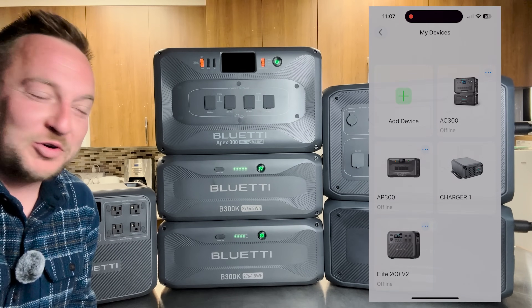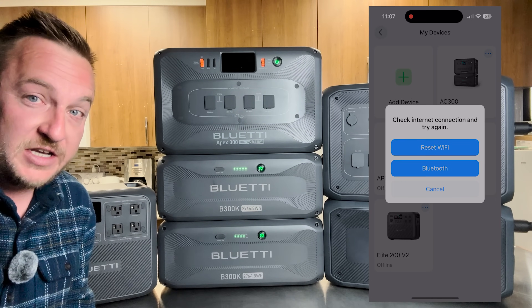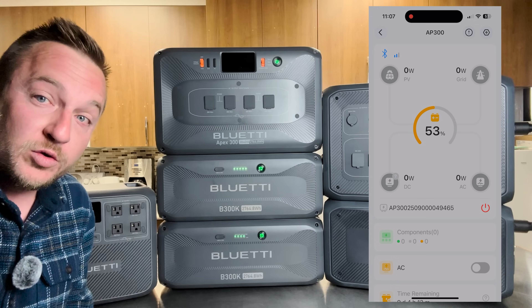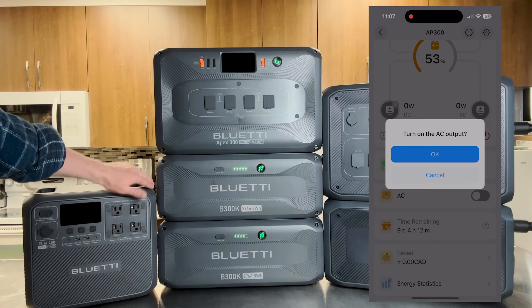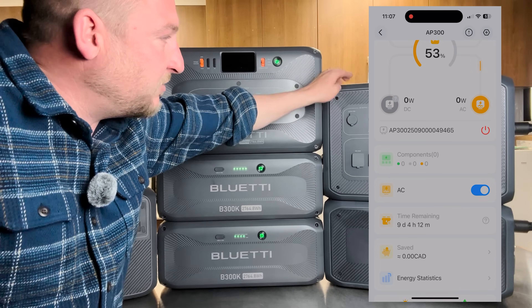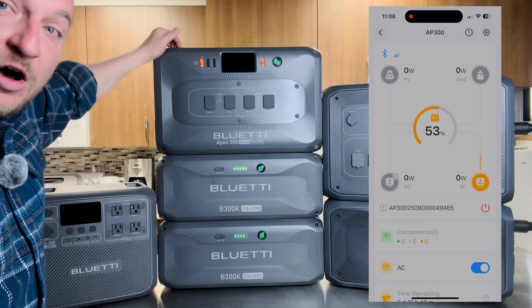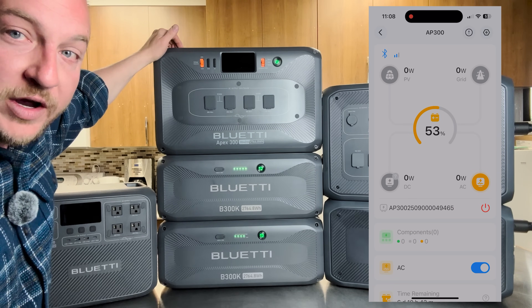All Bluetti products work on their app — as you can see, I have a lot of Bluetti products for all my needs. I like that they connect via Wi-Fi and also Bluetooth. In the van, I just connect via Bluetooth. In the off-grid cabin out in the bush, I connect via Bluetooth because I don't have Wi-Fi out there. In the house, I have it hooked up to Wi-Fi so I can see what's going on.